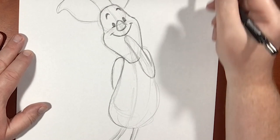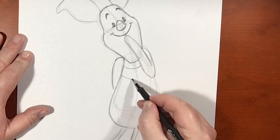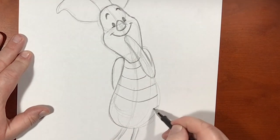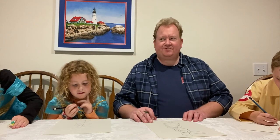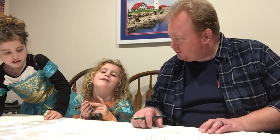We just now need to draw in the stripes over his body. He has a few stripes, but you want to make sure that they are curved. If they're not curved he's going to look really flat. Tigger has curved stripes too — you are right. That looks terrific!